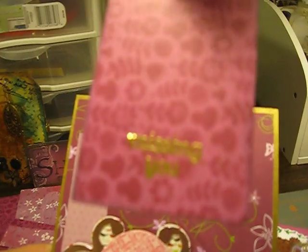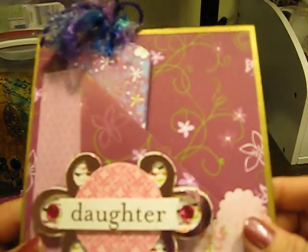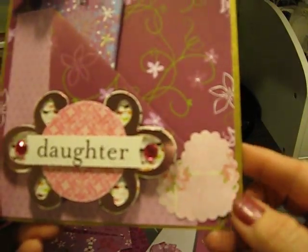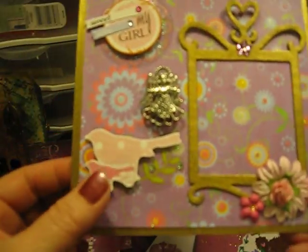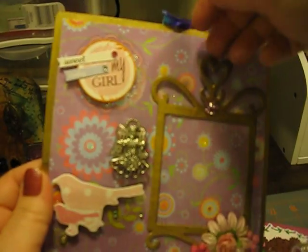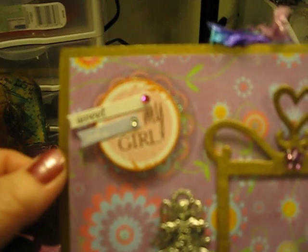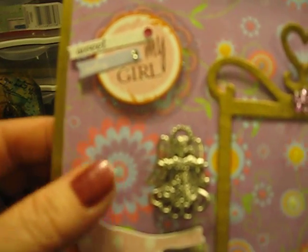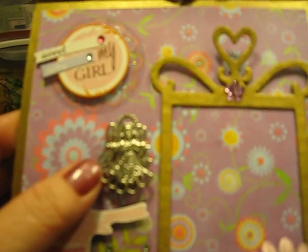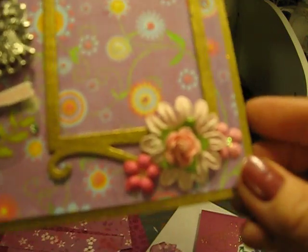Then this one says 'Missing You.' On the other side I put this frame where you can put a picture in, and it says 'Sweet Darling, My Girl.' And I have a little angel for Somer, and then she can put her picture there.